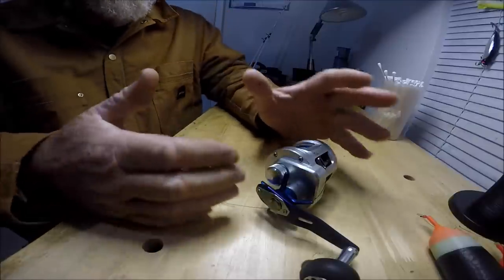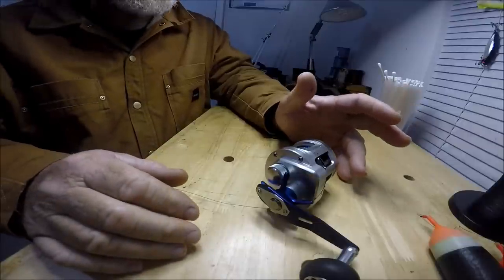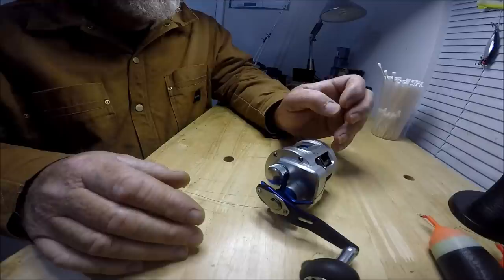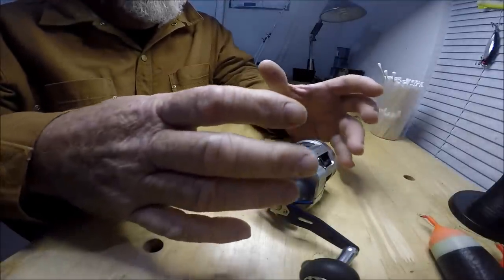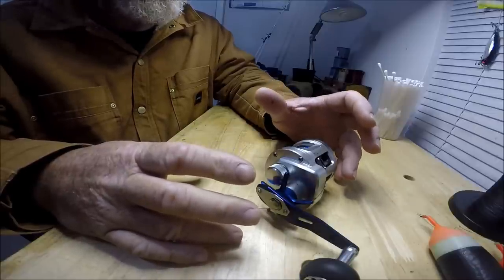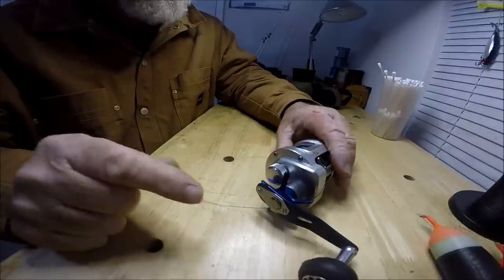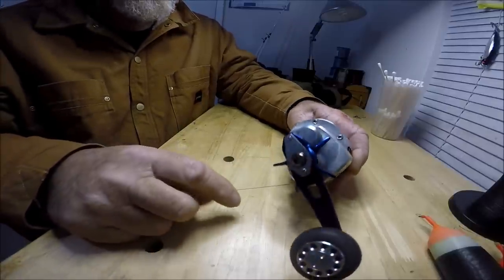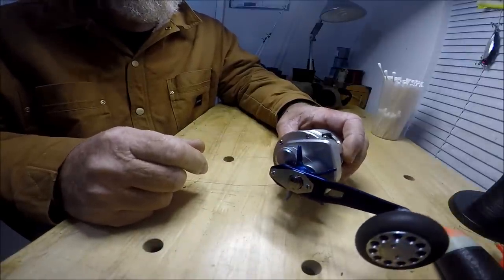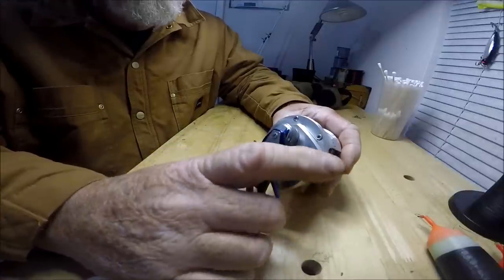Another reel that's similar to this, but in a totally different genre, is something like an Accurate twin drag. Accurates are lever drag big game reels in a tiny package that deliver unbelievable amounts of drag pressure. Accurates and this Daiwa — they're the two reels in my book that are heirlooms. You will be able to pass them on to your children and your children's children. I've had these for years and never had a problem.